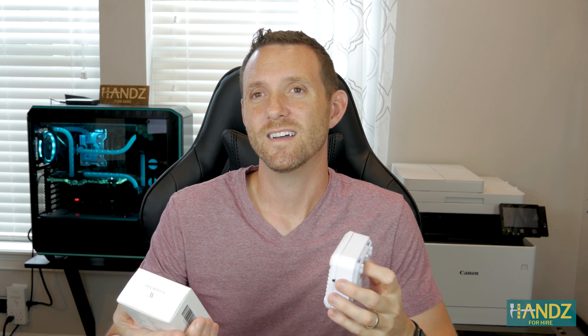Hey Dana, do you mind if we place one of these in Caleb's diaper? I wanted to see if it works. No Jay. Come on. Alright, well anyway we're going to put these to the test today.